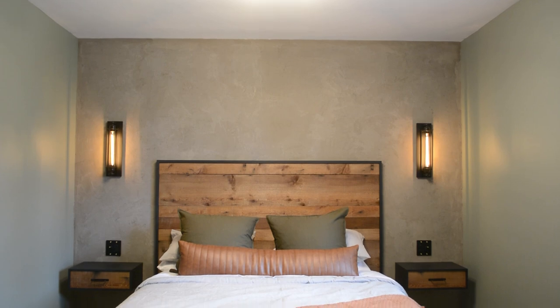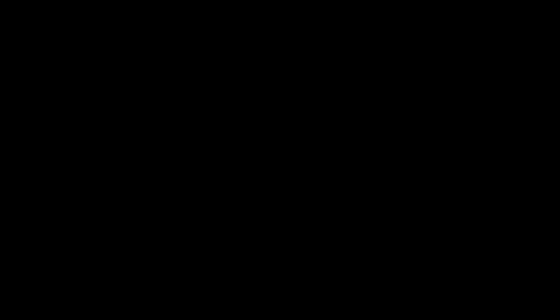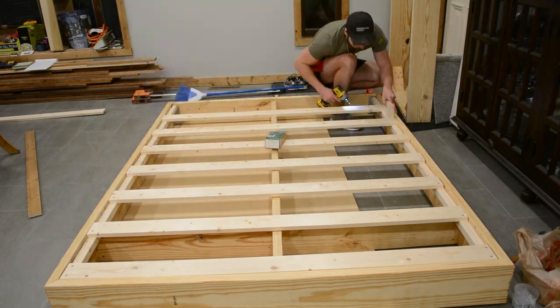Luckily the tape came off pretty easily — the cement did harden a little bit but it wasn't too bad. However, if you have the opportunity, I would pull the tape off while your cement is still wet as it makes things a lot easier. Unfortunately I did pull off some of the paint on the ceiling, but I touched it up and all is well. That's a wrap on the concrete accent wall — it turned out really nice. We still need to add light fixtures, outlet covers, and build a bed, which will be in upcoming videos. The skill level wasn't too high as the product is relatively forgiving and you can always put on more patches and coats if anything gets screwed up. Next week we'll be building the floating bed, so stay tuned, get subscribed, and happy building!